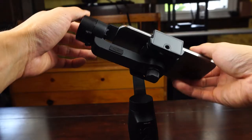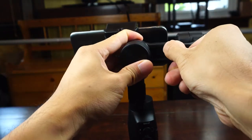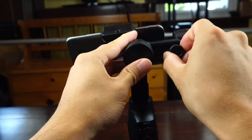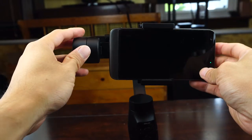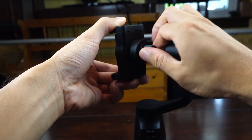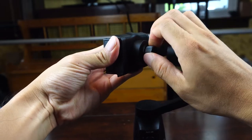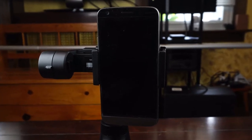If after mounting your phone you find that it's on a tilt, you'll have to do some simple balancing. Loosen the roll axis thumb screw and slide the arm in or out to balance it. You can also balance the pitch by moving the mount up or down. If you want to switch from landscape to portrait orientation, loosen the thumb screw on the back of the clamp, then rotate your phone and re-tighten the thumb screw. This can be useful for panoramic photos and Instagram.